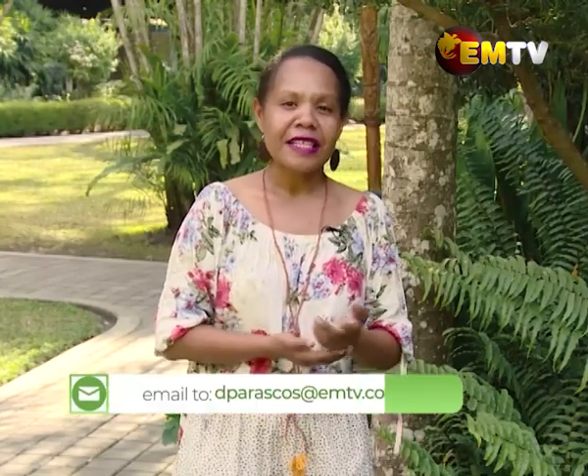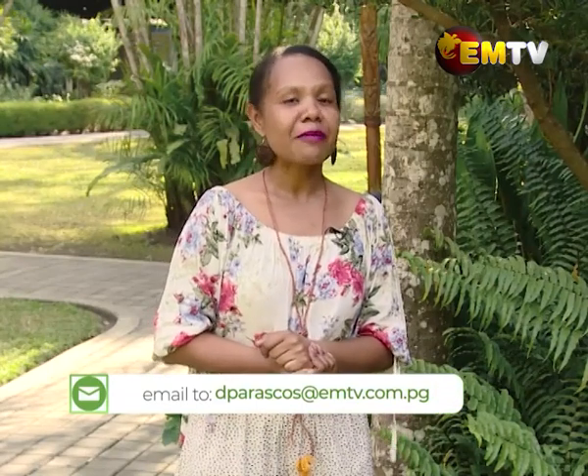From the House and Home team and I, we wish you all a very pleasant viewing and evening, and may you enjoy the remainder of this week. If you'd like to contact us, do check out our Facebook page, which is House and Home MTV, and leave a comment. Or if you have something you'd like to showcase and be featured on House and Home, you can also send me an email at dparaskos@mtv.com. Thanks for watching. I'm Daisy. Until then, good night and goodbye.